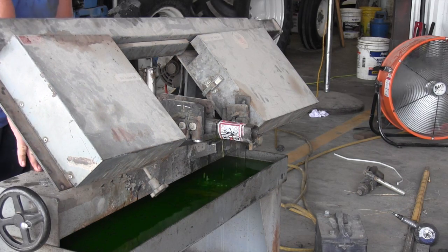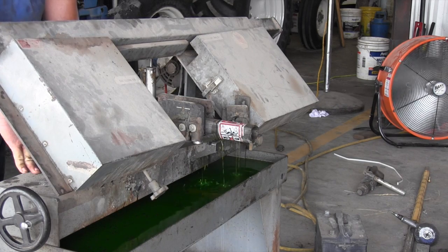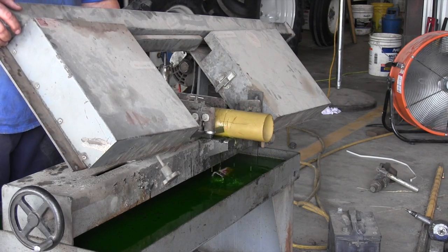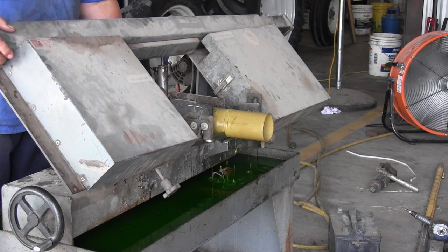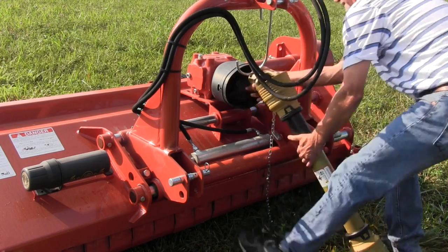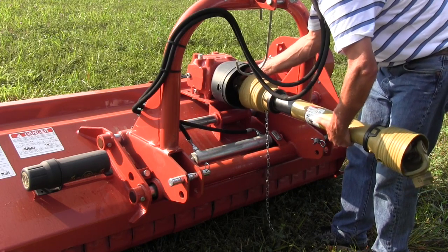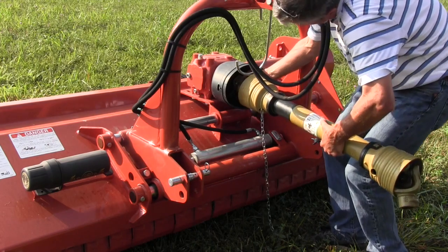We're going to estimate by measuring the distances from one PTO shaft to the other how much we need to take off, take it to a local dealer, have them shorten it, and put it back together, and it'll work fine. Anytime you buy an implement, it's extremely important to check the length of your PTO shaft. If you have a situation like this one, it's on you to get it taken care of, because most of the time your dealer doesn't know how long a PTO shaft you'll need to fit your particular tractor.